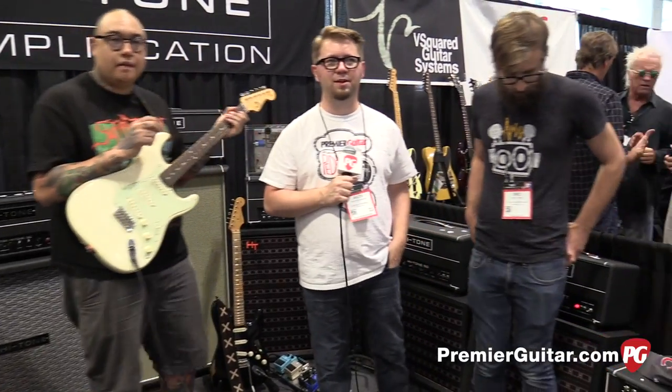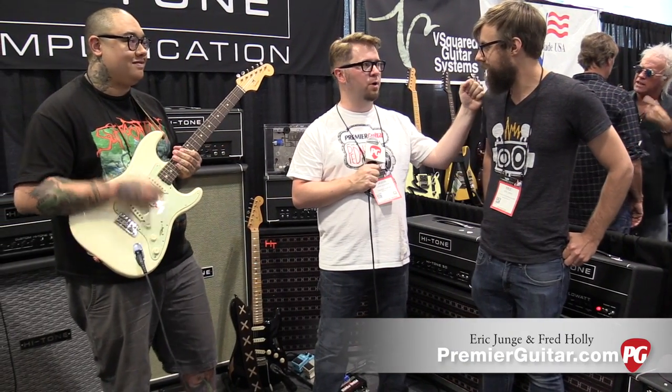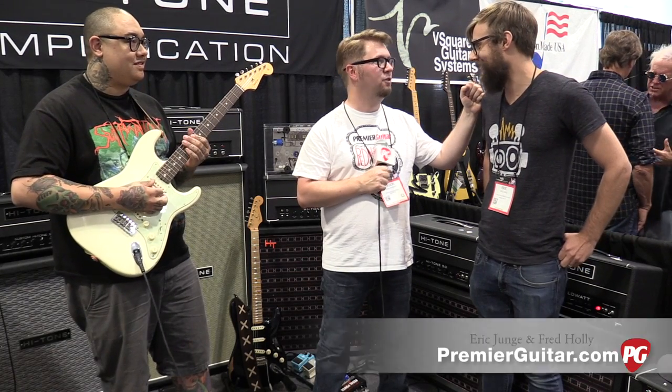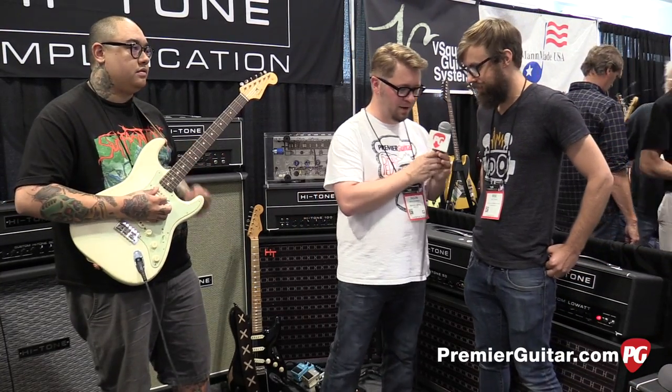Hey everybody, Jason Shattuck here at PremiereGuitar.com and we are here at Summer NAMM, Nashville. We're here with Eric and Fred. We're gonna look at some Hungry Robot pedals — originally from Iowa.